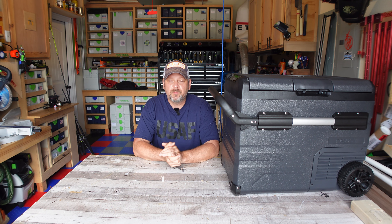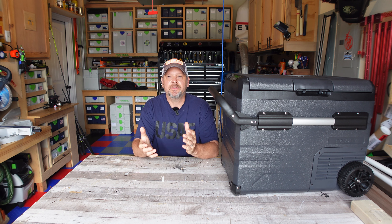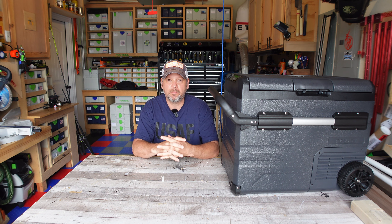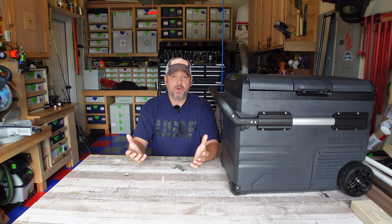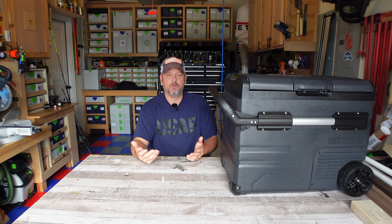Hey guys, good morning. Welcome to my channel. I am Brian and next to me I've got a Goliath of a 12 volt refrigerator slash freezer that was sent over to the channel for me to do a review on by Newair. I'm just going to do a quick overview of this guy and show you guys how well this thing cools over a one or two day period, because that's probably typically how long we're going to be using this cooler for if we take it out camping over the weekend.